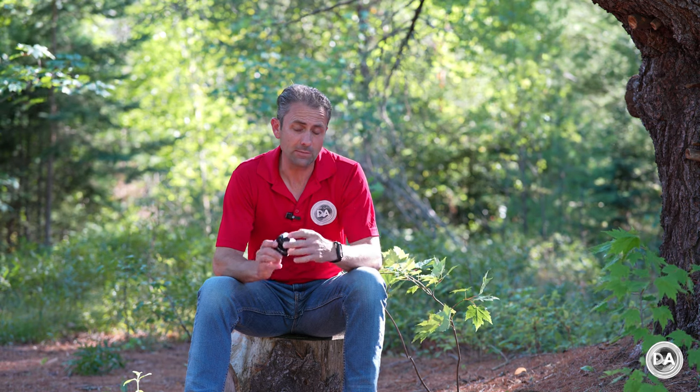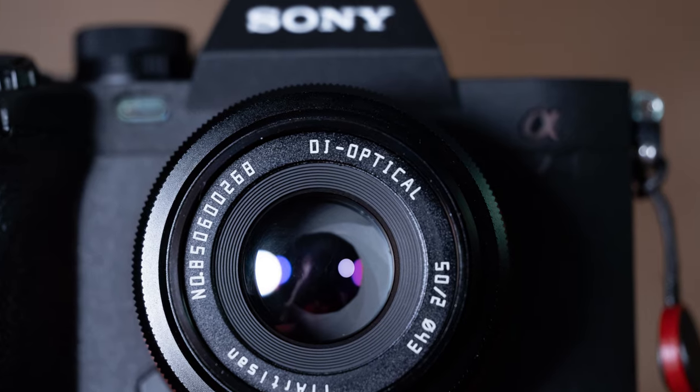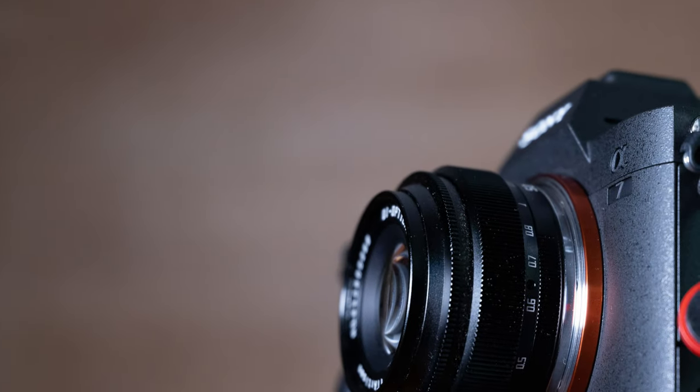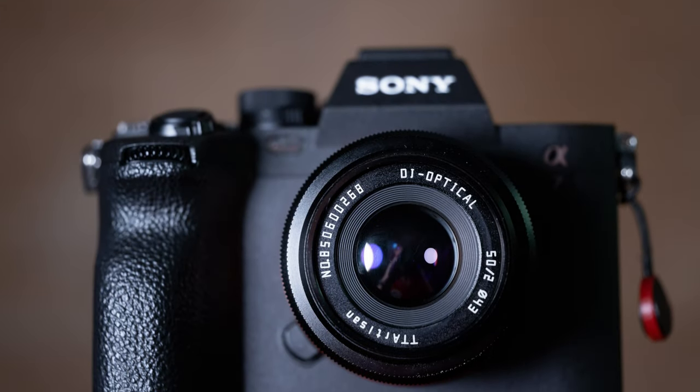Hi, I'm Dustin Abbott and I'm here today to give you my review of the very inexpensive TT Artisan 50mm F2 lens. This is available in a wide variety of lens mounts. I've done the review on the Sony E version. This is a full frame lens — more on that in just a moment.